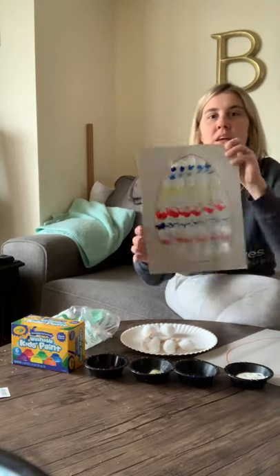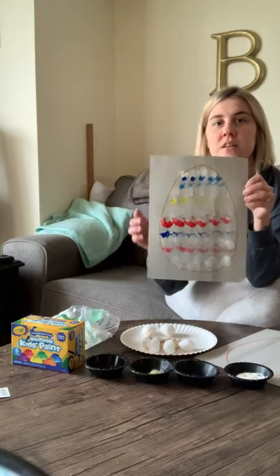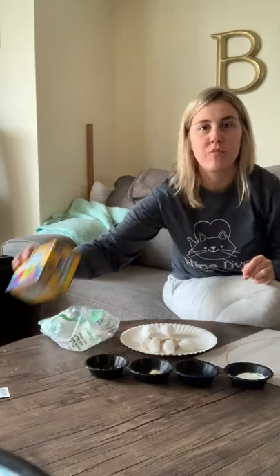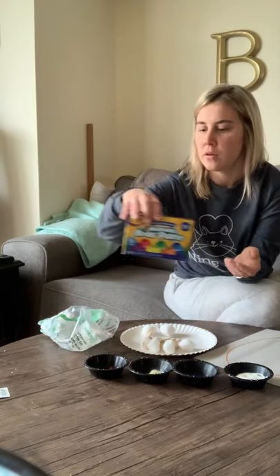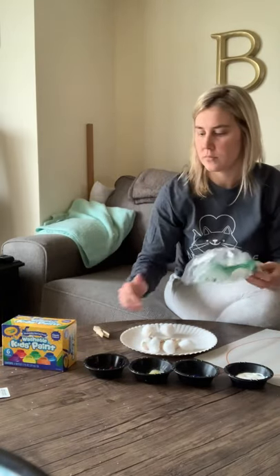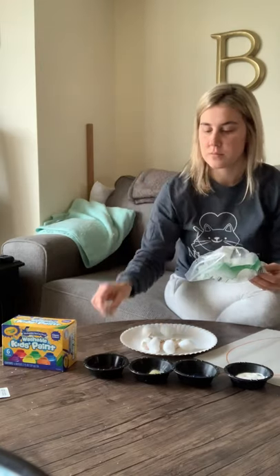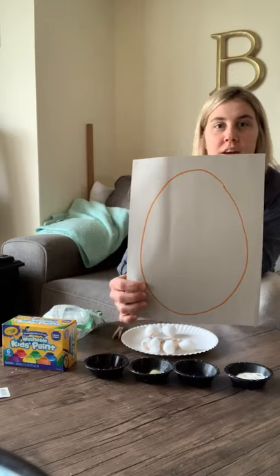Hey everybody, it's Miss Nicole. It's Fun Fine Motor Friday. Today I'm going to do an activity with you that involves making a water paint or a finger paint Easter egg. Supplies you'll need: some form of paint — I'm using washable kids paint today — cotton balls, clothespins, and a paper that has a pre-drawn egg on it.